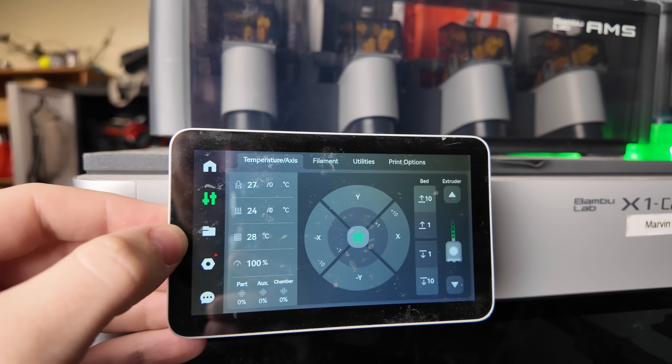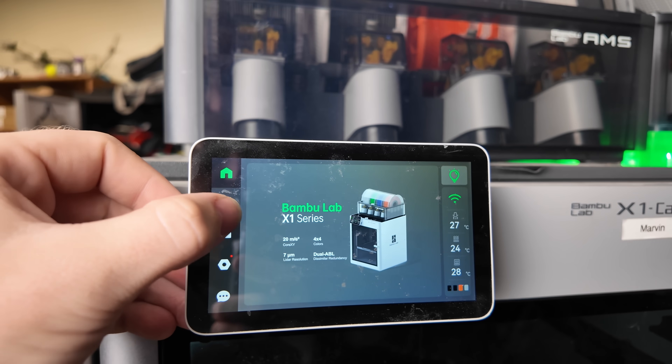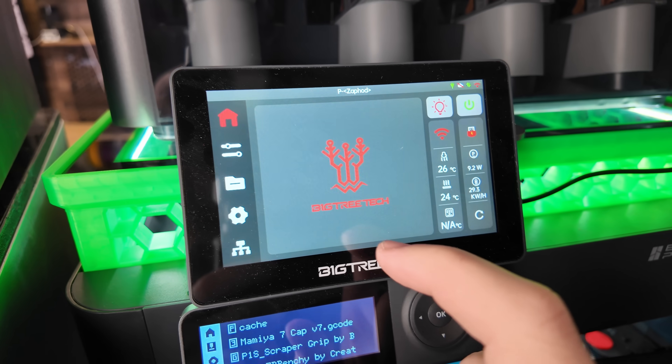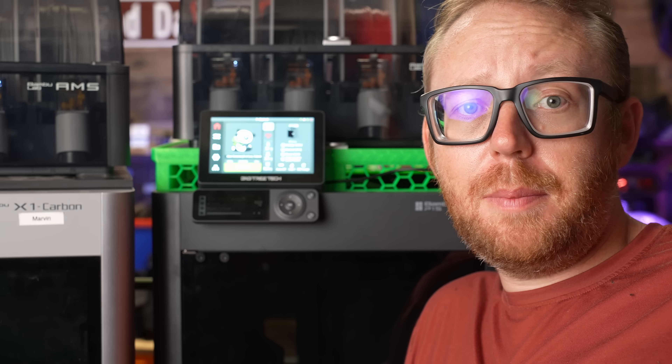The X1C undoubtably has the better screen. But do I even really use it? Most of the time I control my printer from my phone or my computer. And if I really want a touchscreen, the BigTreeTech Panda Touch makes the X1 screen even less relevant. Honestly, the screen difference isn't worth it in my opinion.